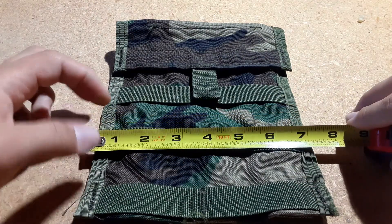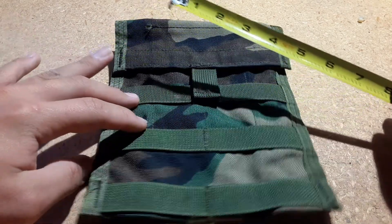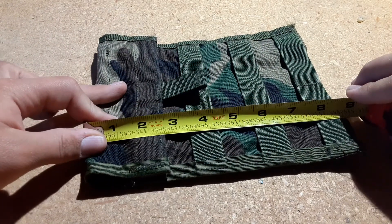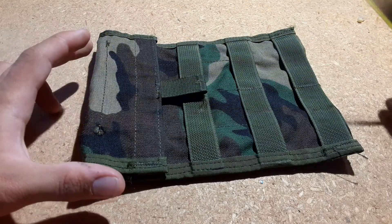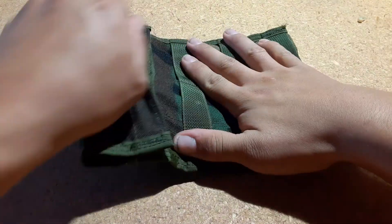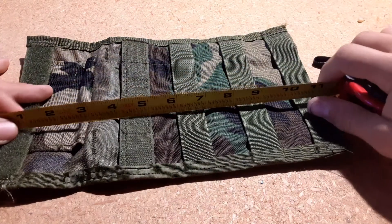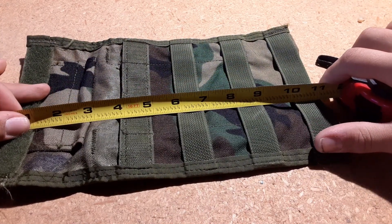First of all, the measurements of this are 6 7/8 by 1 inch perfectly flat, and 8 5/8 inches. When it's completely open, it is 11 and 1/8 inches.